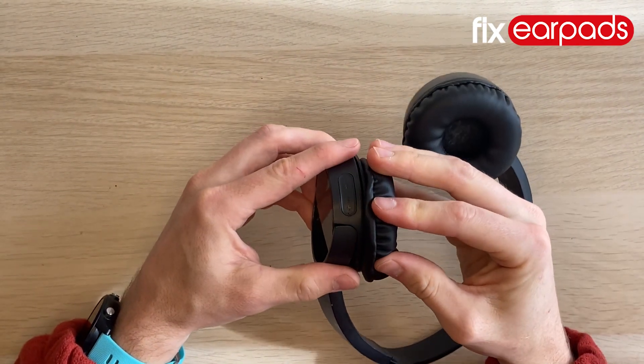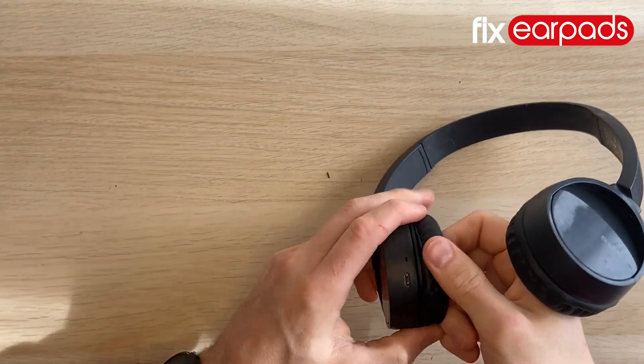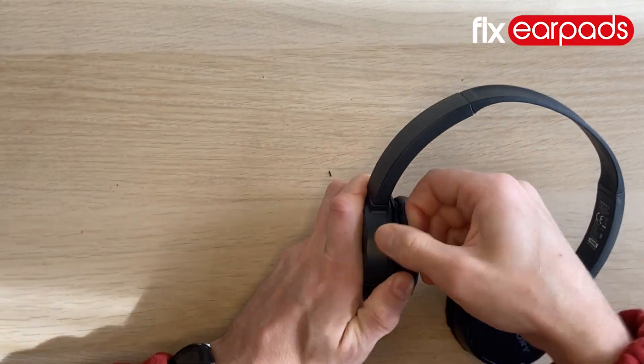These earpads are also compatible with the Sony WH-CH510 and 520 headphones, as well as a whole host of other Sony and other branded headphones. You can find the entire list of compatible headphones in the description.